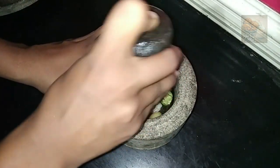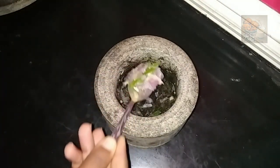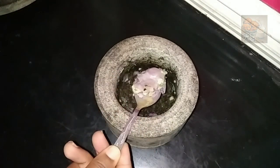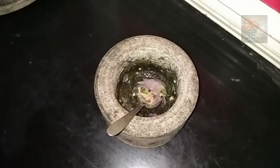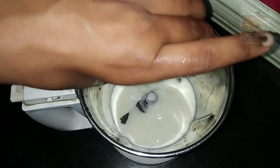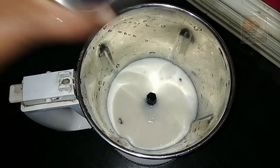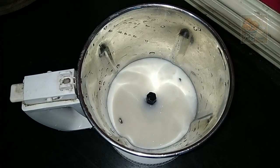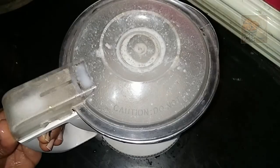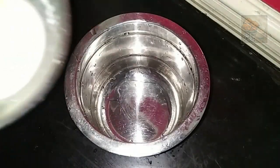We will mix it up. We will mix it in a mixer. Add a little salt and mix, using a small amount of salt.